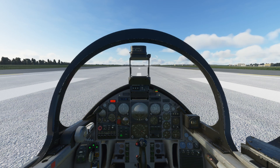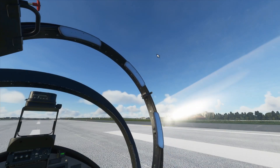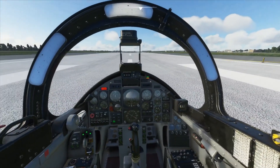The startup was relatively simple — battery, generators, all of that, and the startup switch was very easy to use. We're now going to close the canopy and take a look. The canopy is coming down now, it's a bit slow and a bit clunky — I'm not sure why that is but I'm sure it's probably just my computer if I'm being completely honest.